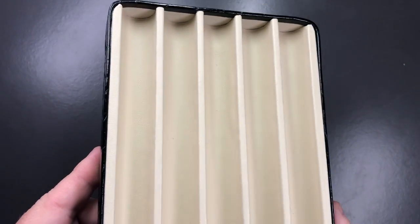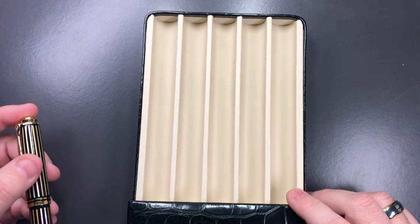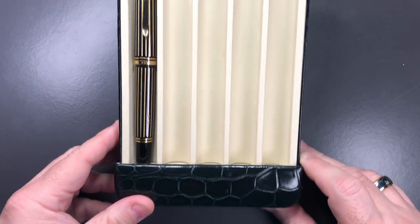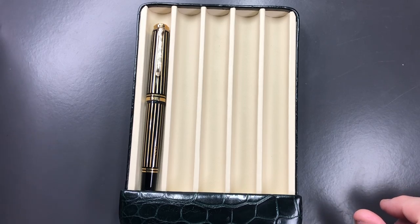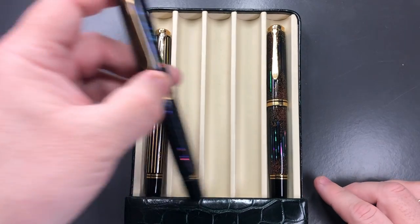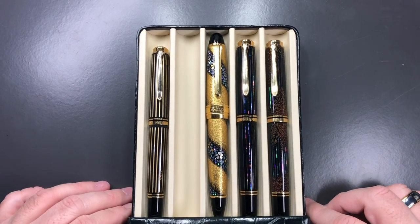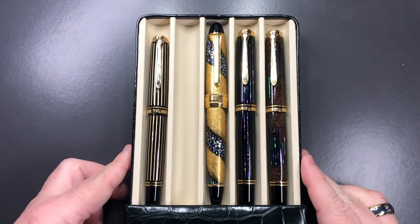In terms of what pens you can fit in here: here's a Pelican M800, and you can see there's a base part to the pen. A Pelican M1000 will fit there, another Pelican M1000, and a Sailor King of Pen will just about fit. It is quite tight — you're not going to have a lot of space.